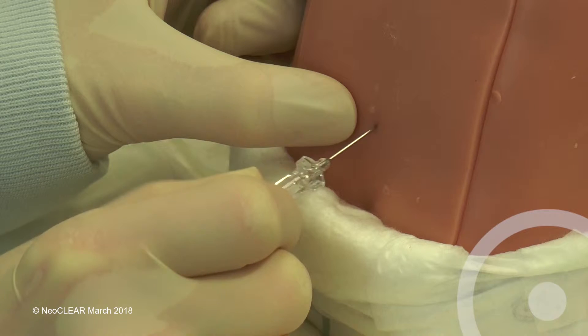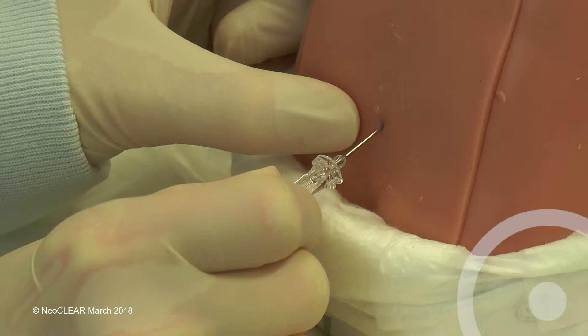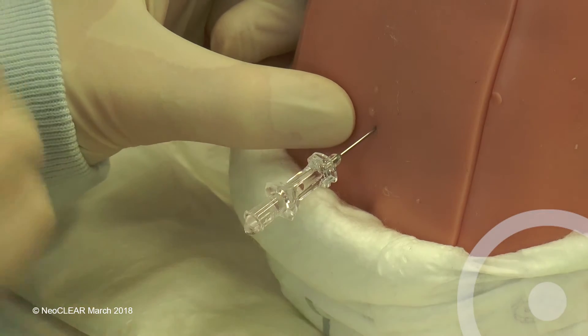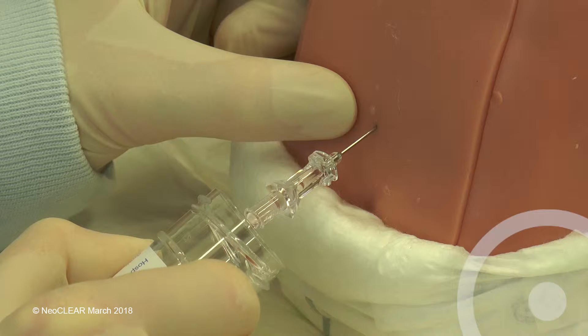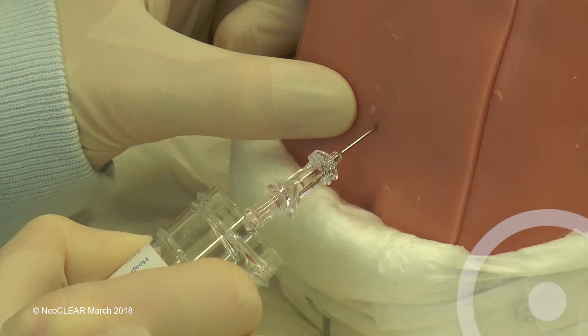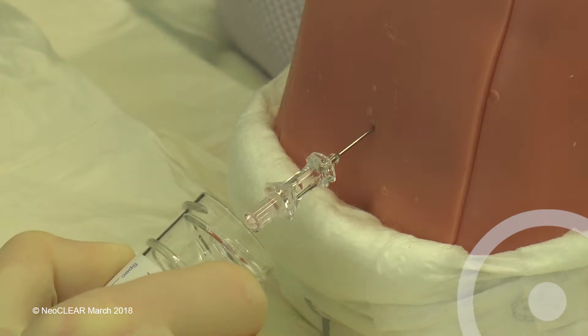If CSF is not flowing, consider rotating the needle to face the bevel towards the head, massaging the fontanelle, or slowly advance or withdraw the needle depending upon the position. Aim to collect into each sterile pot five drops in a preterm baby and eight drops in a term baby.